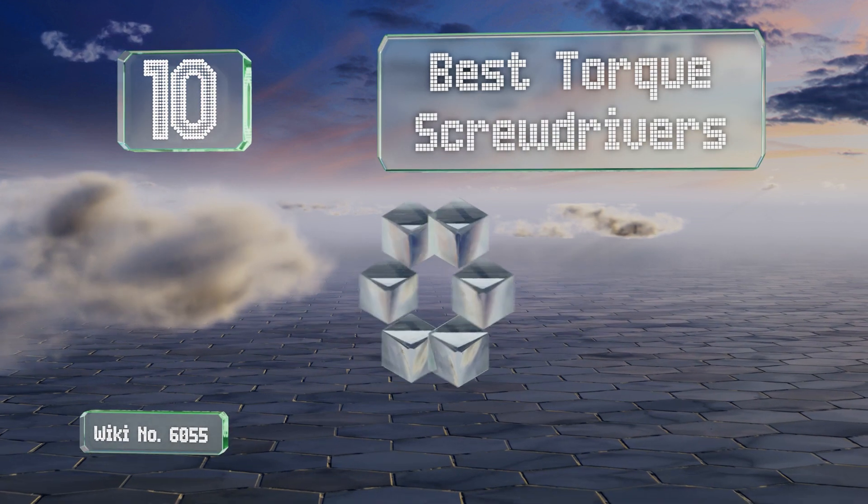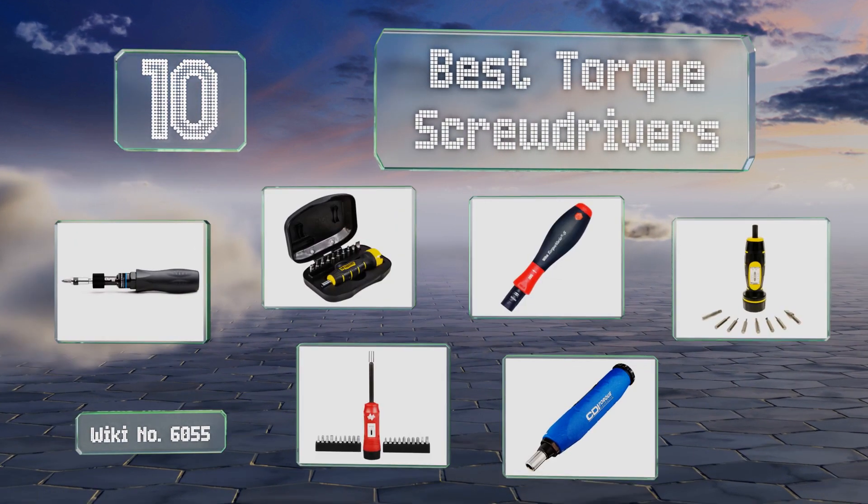EasyVid presents the 10 best torque screwdrivers. Let's get started with the list.